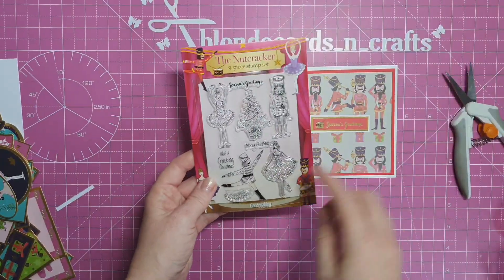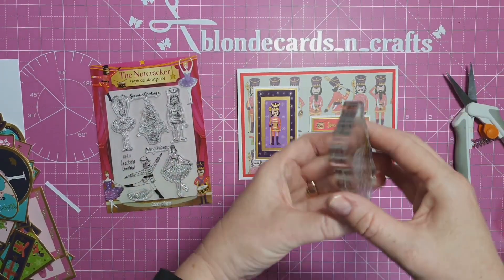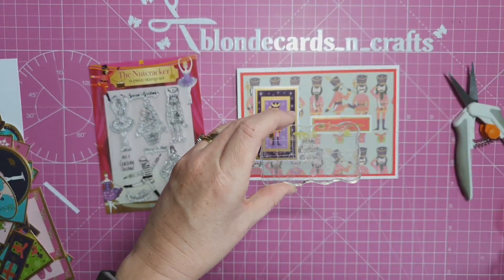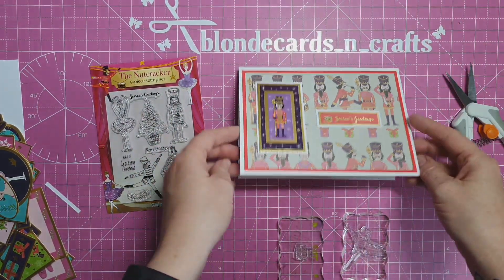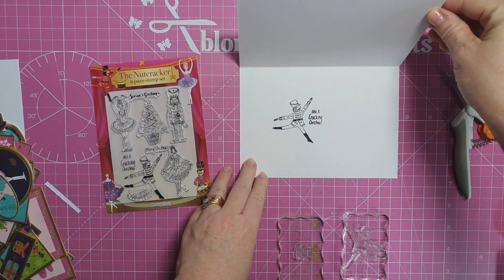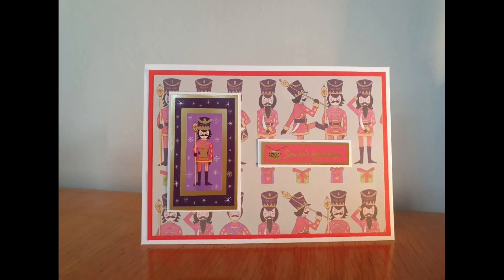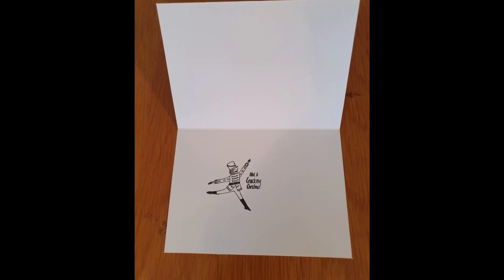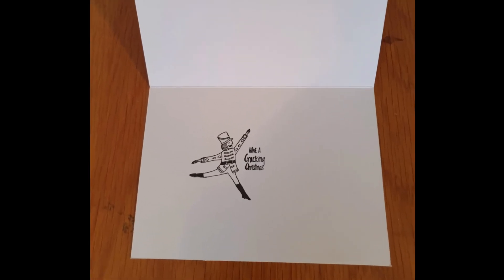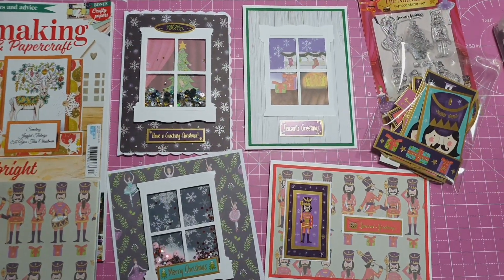This is a nice simple card to make but I really like the look of it. I lost a bit of footage putting it together but I don't think you really needed that. Inside, I've stamped the card with the nutcracker soldier, and beside it I've used the sentiment 'Have a Cracking Christmas.' Here are some pictures of the card I've made.